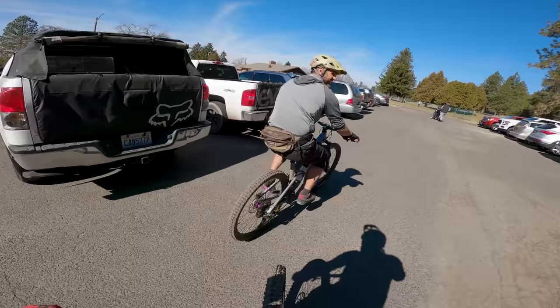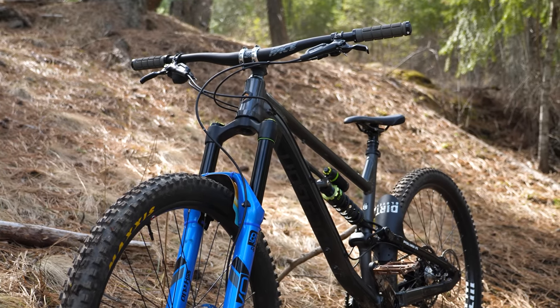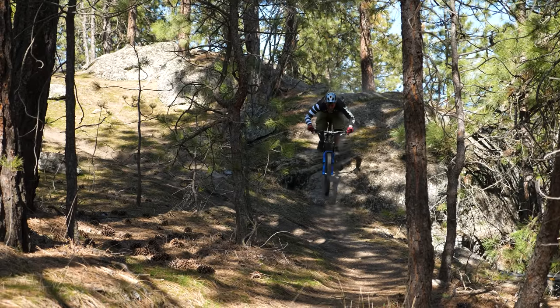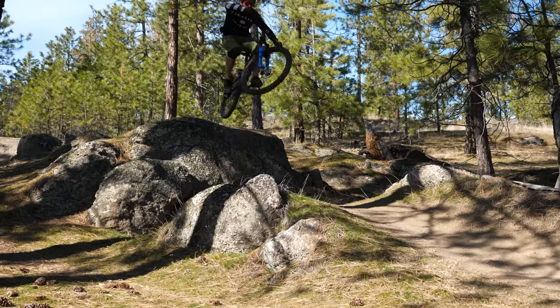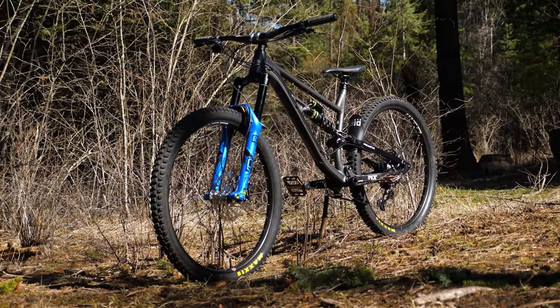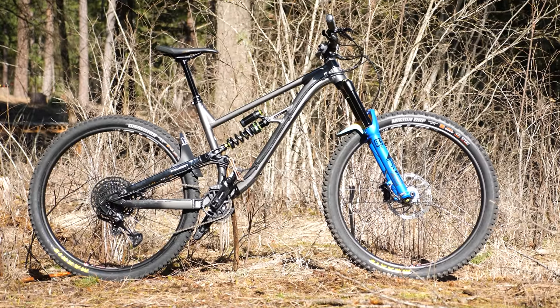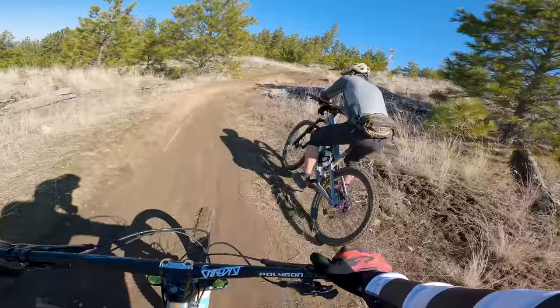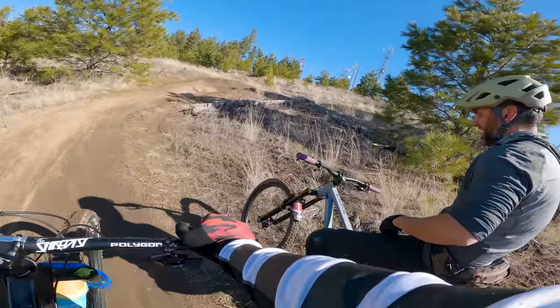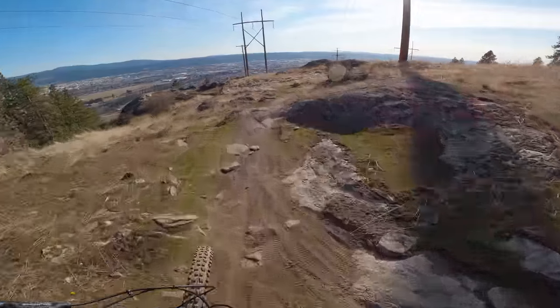The Vander is fast, stable, but still changes lines with ease. It spews confidence to the rider. It has great trail feedback and wants to get airborne every chance it can. After my initial ride, I'm super excited to ride this bike all year. If you have any thoughts or questions on this limited run of enduro bikes, leave them in the comments below. If you enjoyed this video, give it a like, and if you want to see more bike-related content, hit subscribe. Thanks for watching, and until next time, keep that rubber side down.